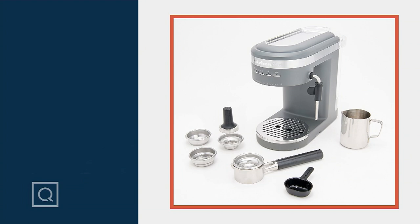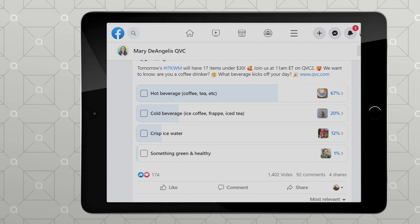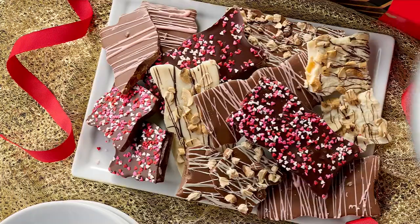We wanted to remind you of our Facebook poll — head on over to my Facebook page, look for Mary DeAngelis QVC, and you can vote and join us there. But right now, let's get into the Landy's Candies, because this is a collection that is truly a labor.